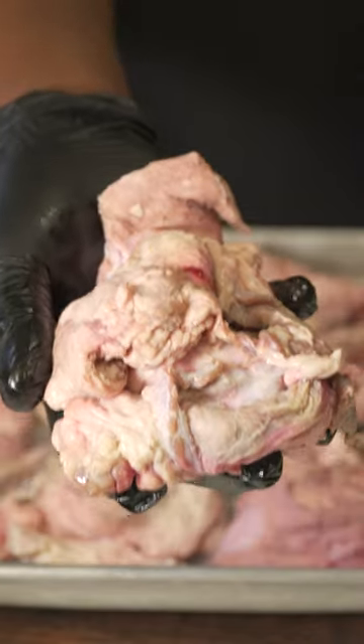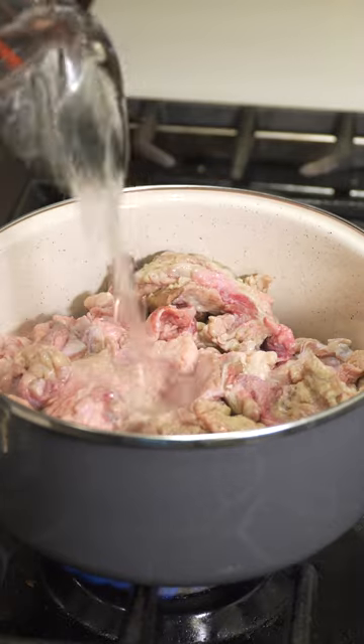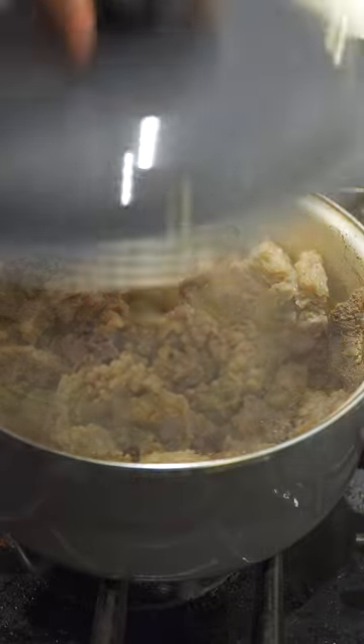This is how you make beef tallow. Don't throw that beef fat away, we can use it. Get that beef fat, throw it in a saucepan, then we're gonna add one cup of water, bring that to a boil, then we're gonna bring it down to a low simmer.